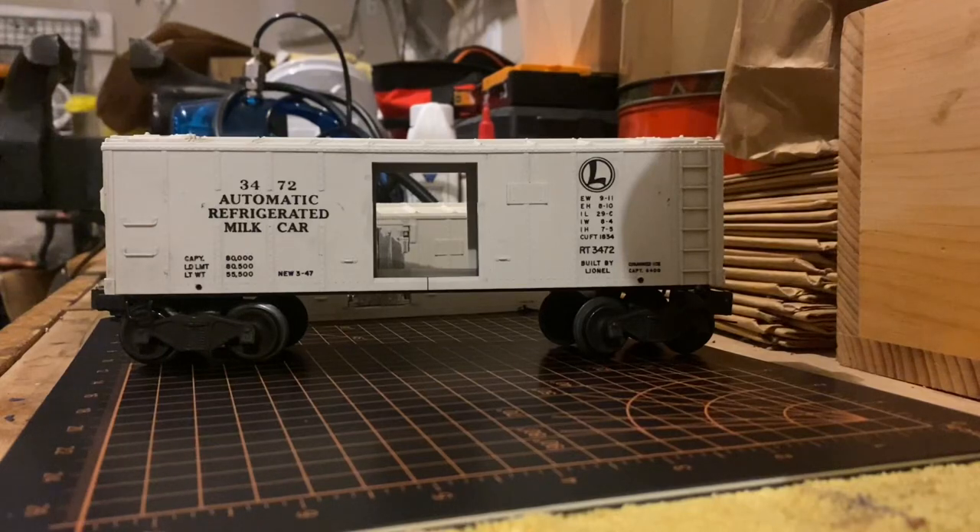Hey guys! Welcome back to Rail Chiefs Back Shop. I know I promised you all this video series for quite a while now, but in today's episode I'm going to be showing you all a step-by-step tutorial on how I repaired this Lionel post-war 3472 milk car to its original form.